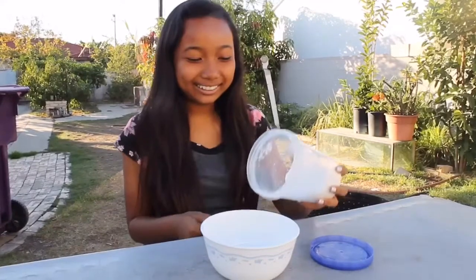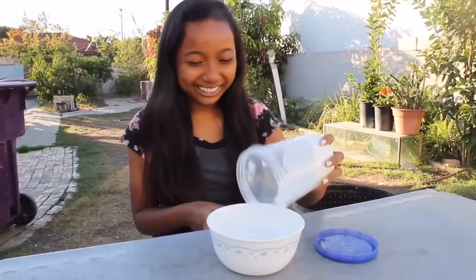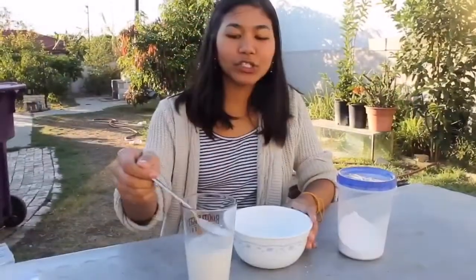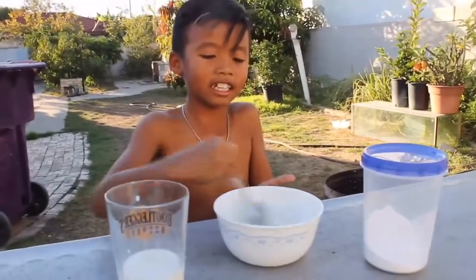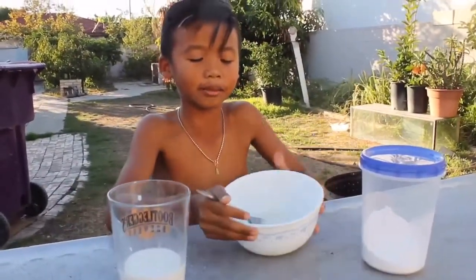The first step of making your tumbler doughnuts is pouring the powdered sugar in. The second step is you're going to add milk until you get the right consistency — not too watery. Then you stir it until it gets creamy.